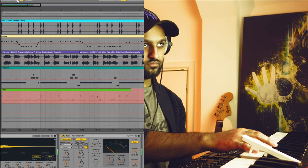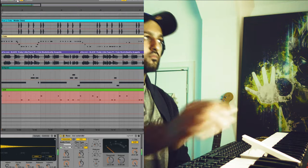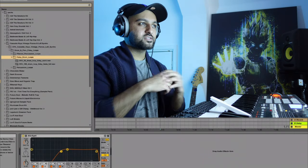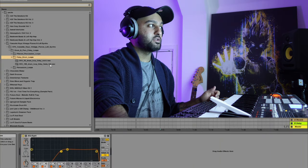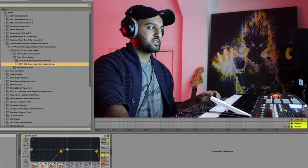So I've been looking for some perc loops just to thicken up the drums and add a bit more to it, and I found this really good sort of foley drum loop which sounds like this by itself.